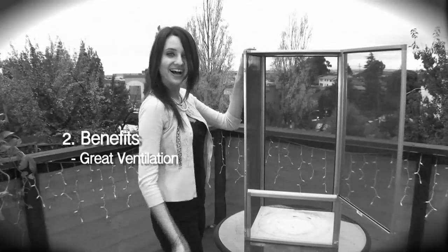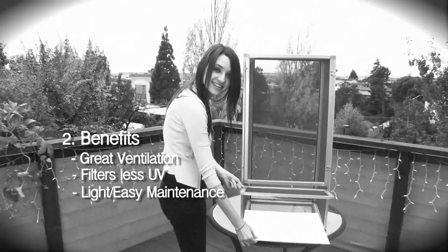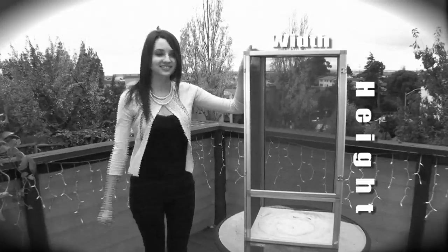Now that you know the type of cage you need, what are the benefits that this cage provides? All screen enclosures provide great ventilation, filter out less UV, and are also light and easy to maintain. Since your chameleon lives up in the trees, be sure that your cage is higher than it is wide.